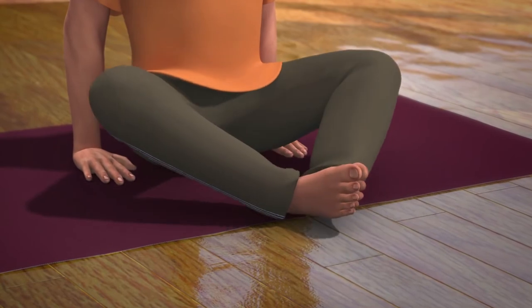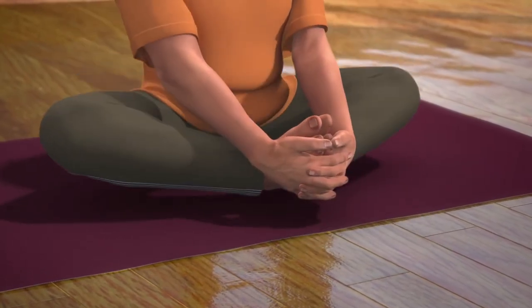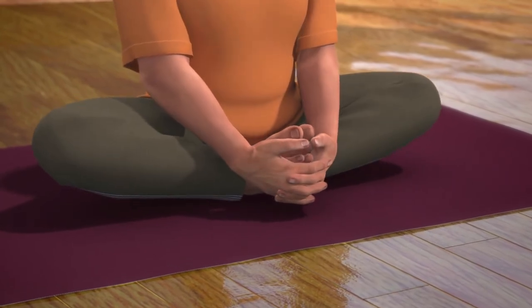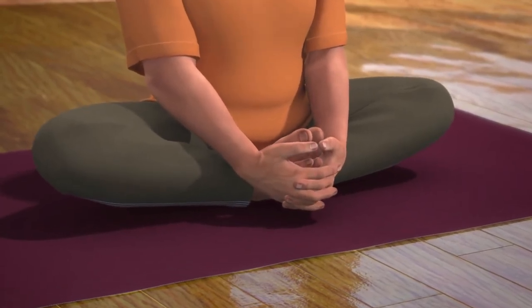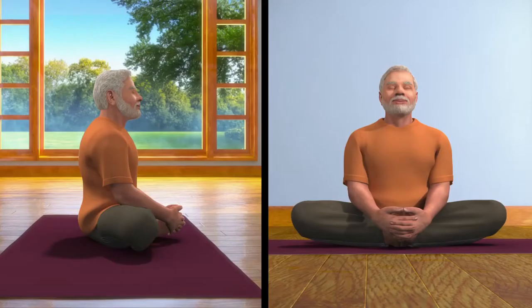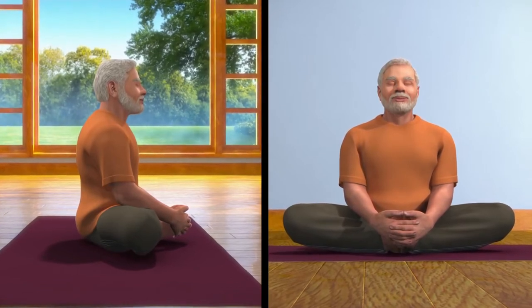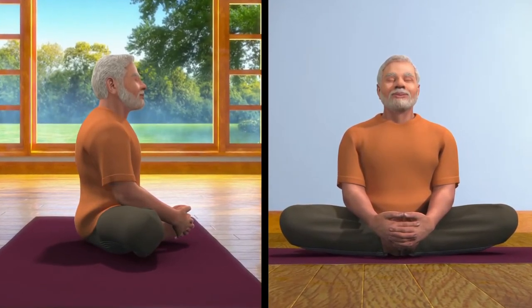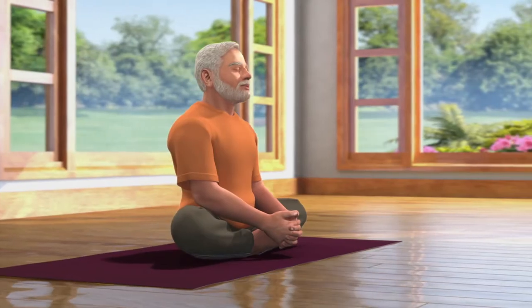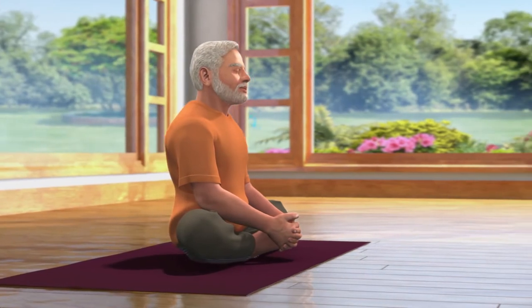From the posture of Dandasana, slowly release your breath while joining the soles of your feet together. Lock your hands with the toes of your feet and slowly bring the heels of your feet as close to your perineum region as possible. If your thighs are not touching the ground, you can support them by keeping a pillow underneath them. Bhadrasana is Viramasana, the state of sitting in one position for a long time.